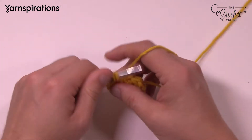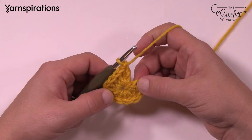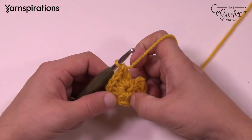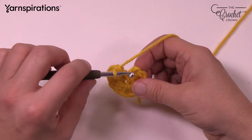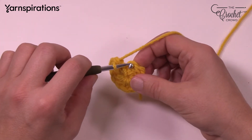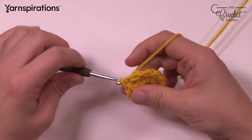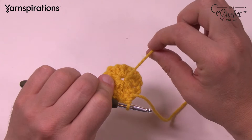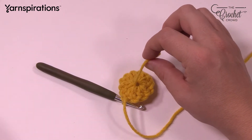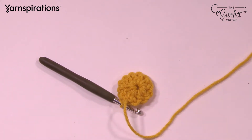Double-check your count to make sure you have the right number of posts — 1 through 12. Once you have that, slip stitch to the beginning chain at the top, pull through and through, and you're done. You can grab your scissors and cut out that straggler so you don't have to worry about looking at it.